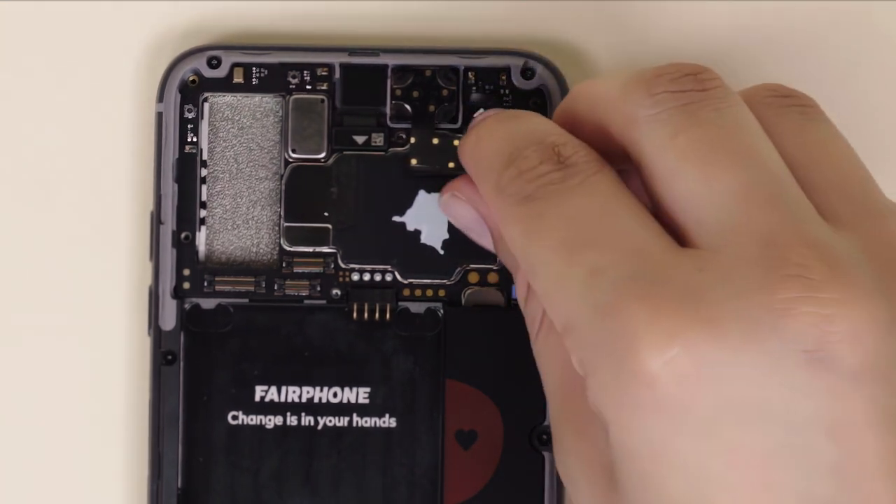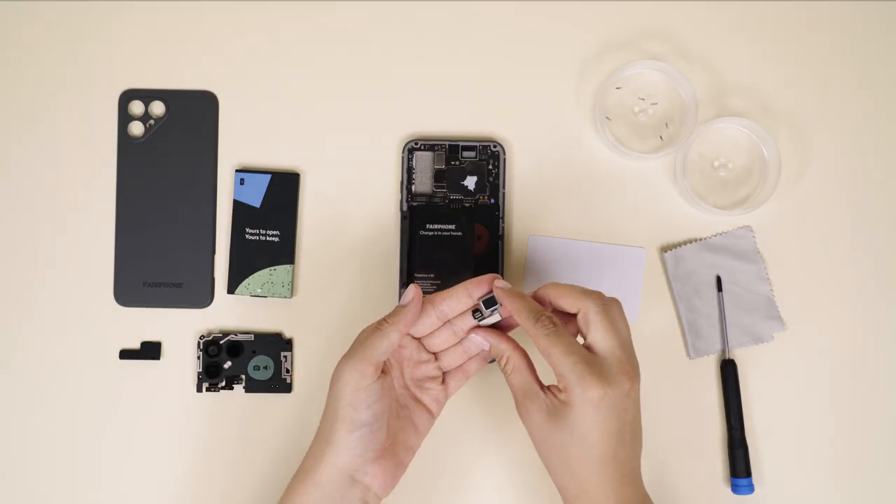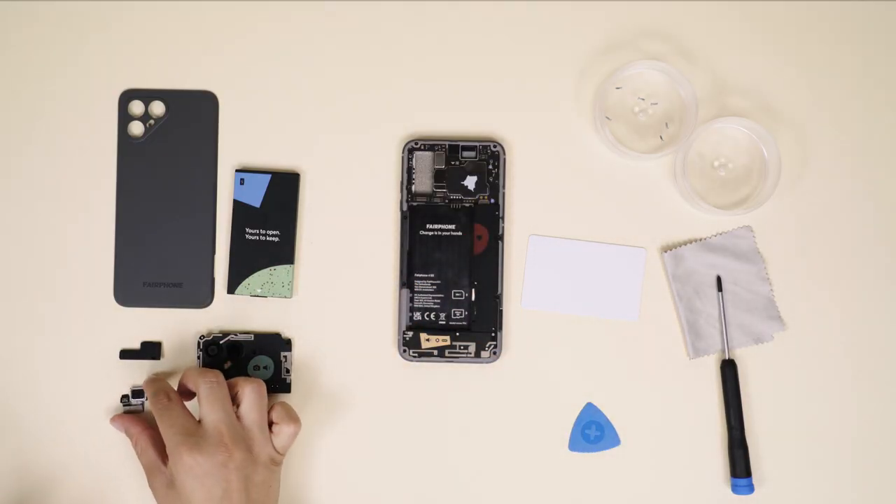As usual, make sure you're using a credit card or plastic pick. You can now lift up the earpiece and swap it out for a new one.